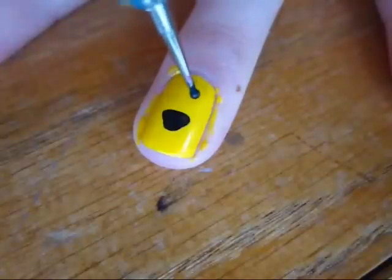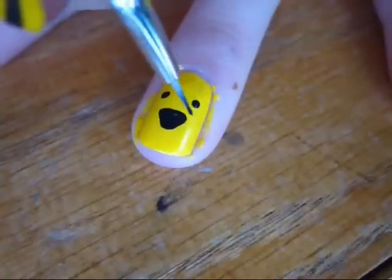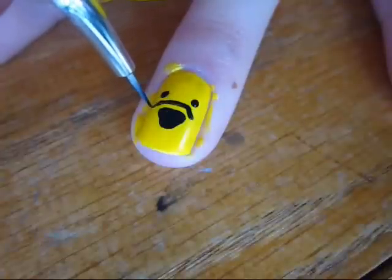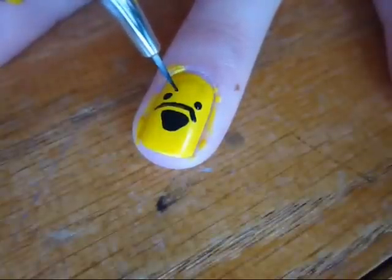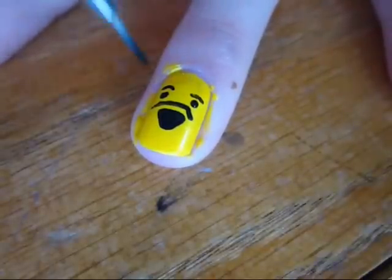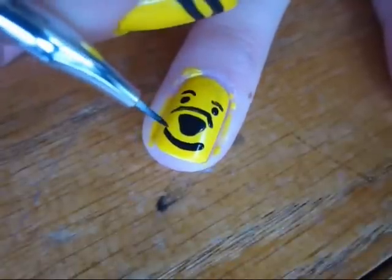Then create two eyes. Then with a detail brush, create a long bump over Pooh's nose. Then give him two eyebrows. Then create Pooh's mouth, and don't forget to give him dimples.